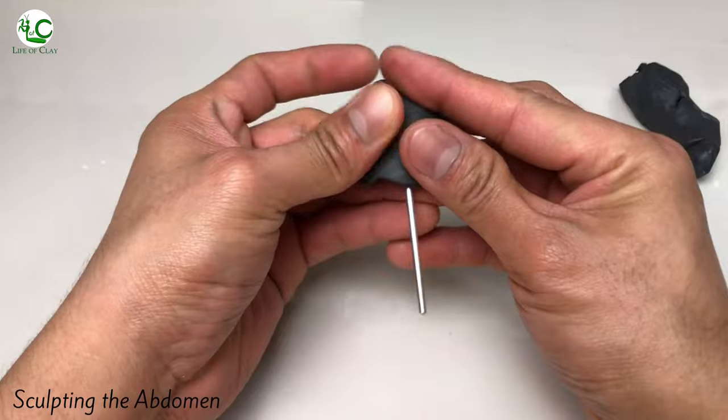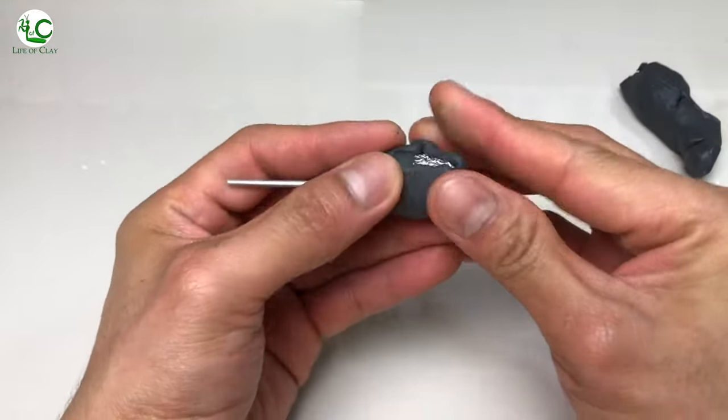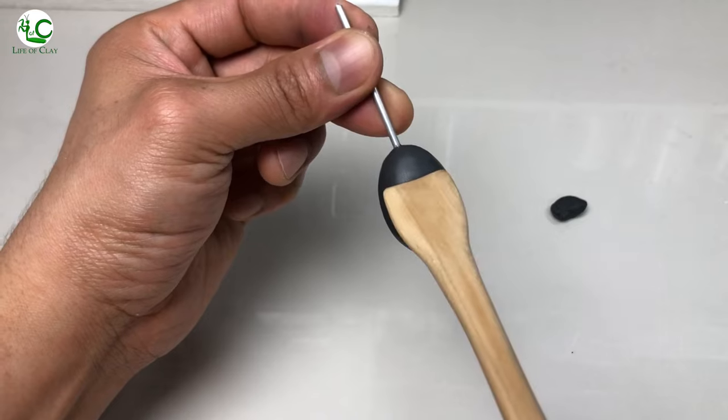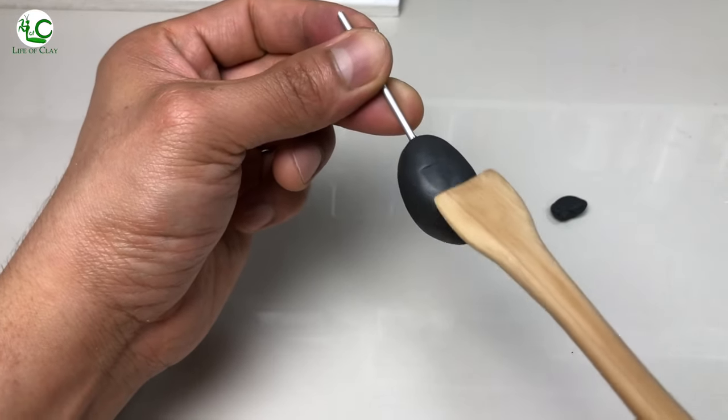Now let's begin with its abdomen. Let's cover it with a thin sheet of clay, closing the seam, and shave it out based on the reference. And we can now add those abdominal details on its underside including the book lungs, genitalia, and the spinnerets area.